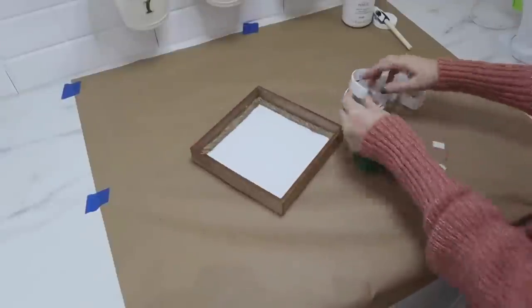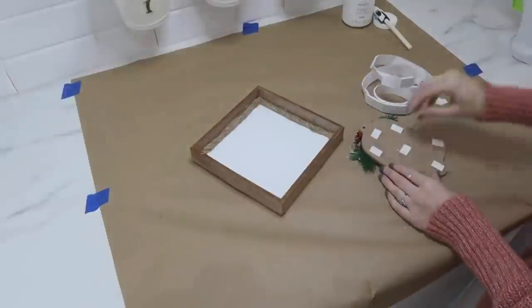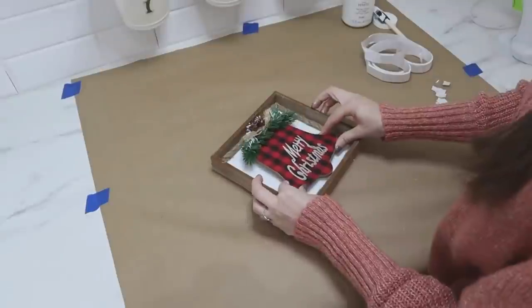I just took the hanger off the back, added some foam mounting tape to the back as well, and then applied that right into the middle of this sign.